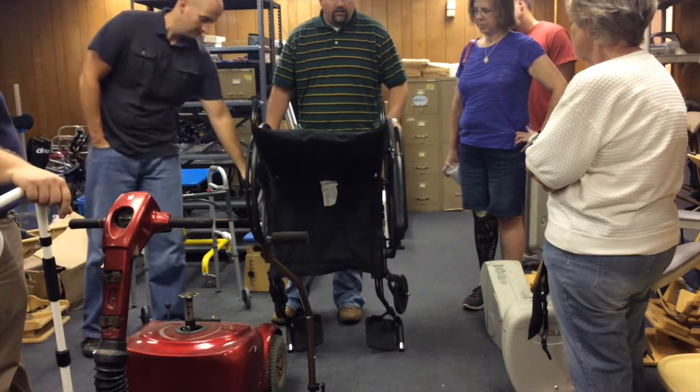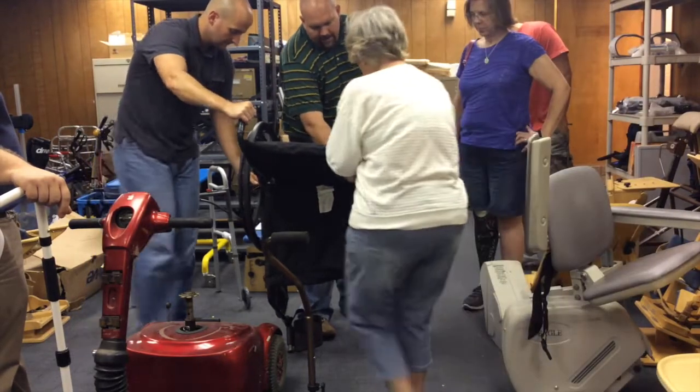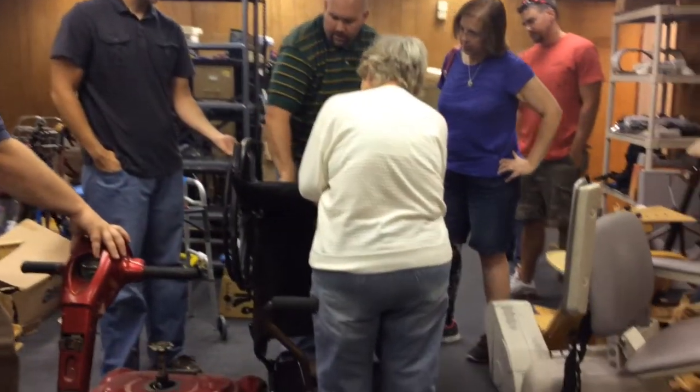Easy way to check your bearings: just grab your wheel, move it side to side, up and down, see if there's any play in it. Neither of these wheels have any play. So I would say these wheels are in good shape. If you want to look a little farther, you can look on the back of the wheel — there's a bearing plate, the shiny silver thing on the back. That's your bearing.